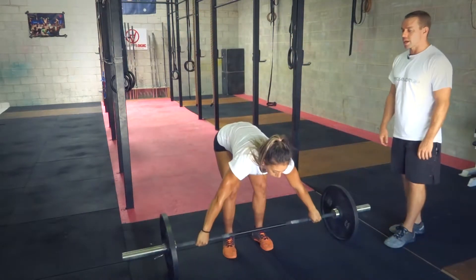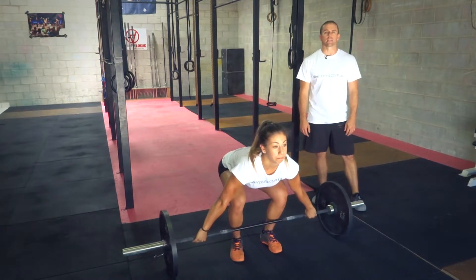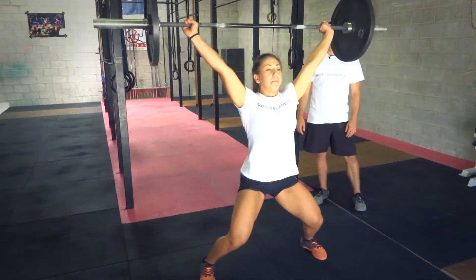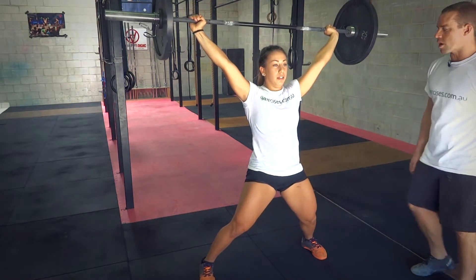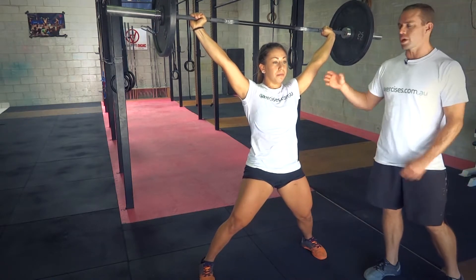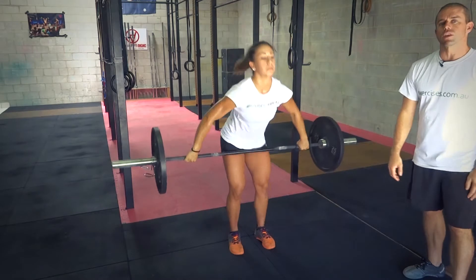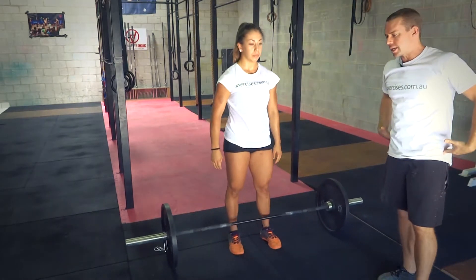And the last fault is catching with the feet wide. People tend to try and get underneath that bar by taking the feet out — a bit of a starfish going on there. Feet are really wide, she's got her hips below the shoulders. Generally people with poor shoulder mobility try to do that because they're trying to keep the bar directly over their shoulders and hips.